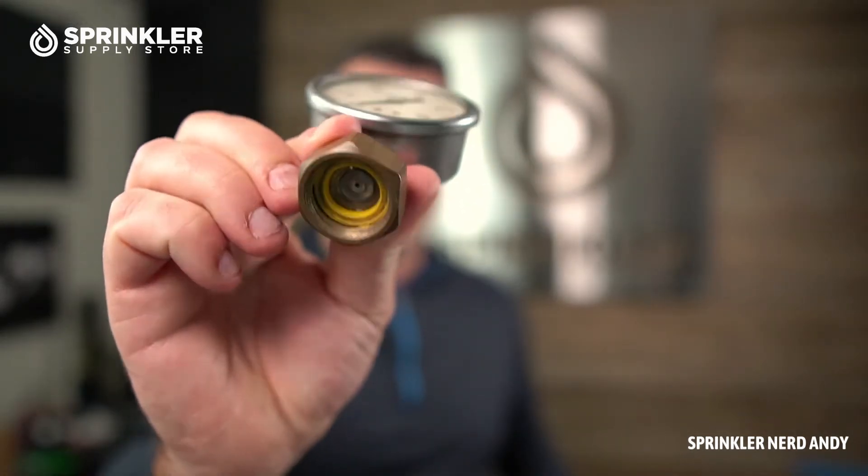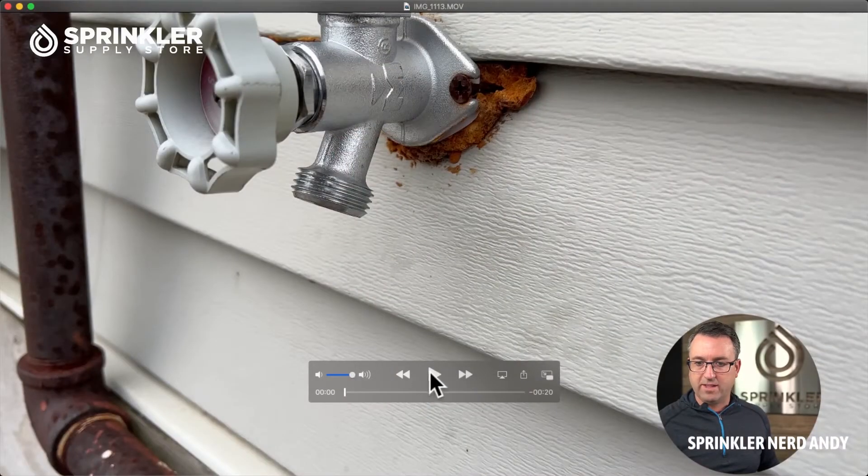So let's first start with the hose-end adapter. I'm going to play a video here so that you can see the application in real life. Let me share my screen and then we'll go ahead and play the video.